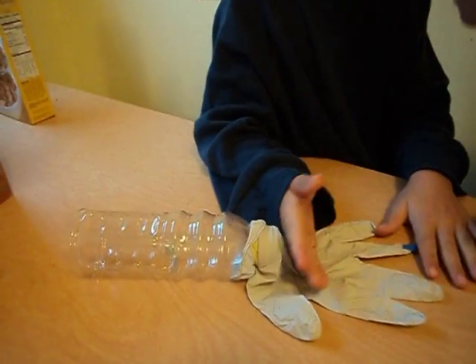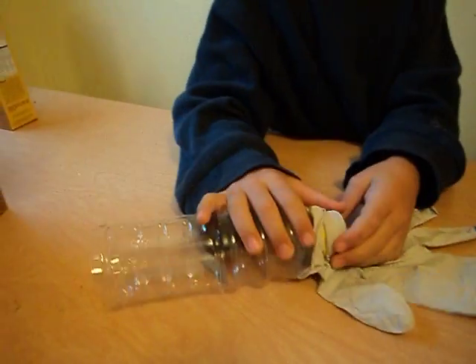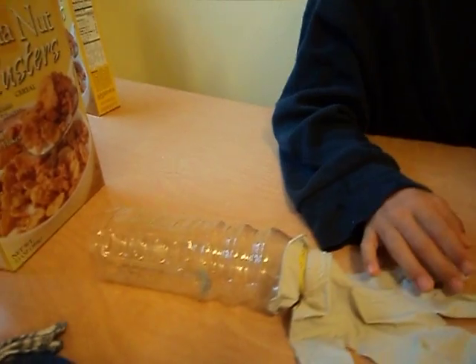So first you get the bottle. And the rubber band. What do you do to the bottom of the bottle? Cut it off.